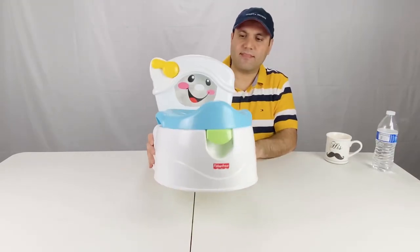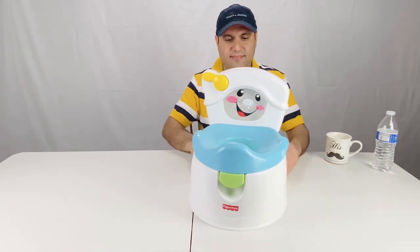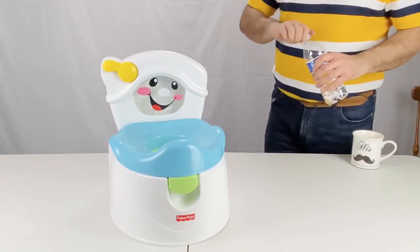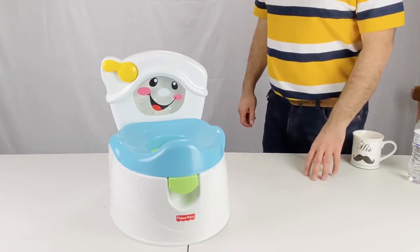We overall like the product and think it's worth the money. The price changes all the time, so there's a link to the product in the description below to check the current pricing. It's usually around $30 in the US.